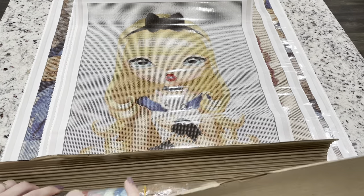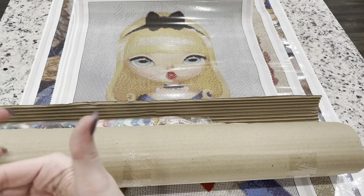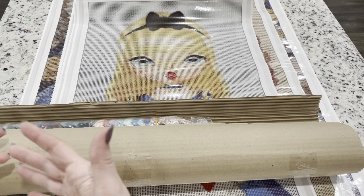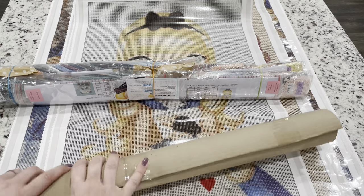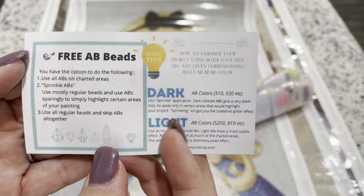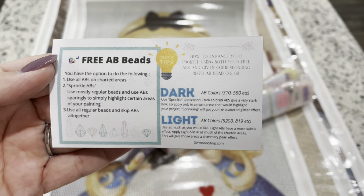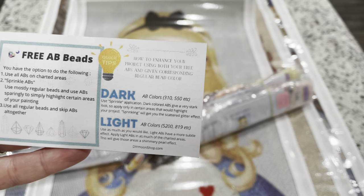Inside this one, I like that they put the card in the center — it helps to roll the diamond canvases around it so they don't get squished, and they're rolled well. The packaging is really nice. We have our drills and all of our supplies here. I really like that they're including this card with information on ABs — it's very helpful for people starting with ABs and enhancing paintings, showing dark and light colors.